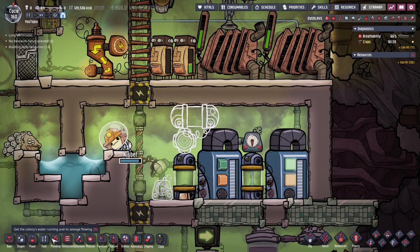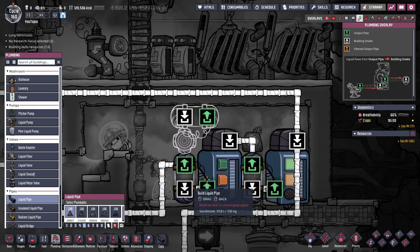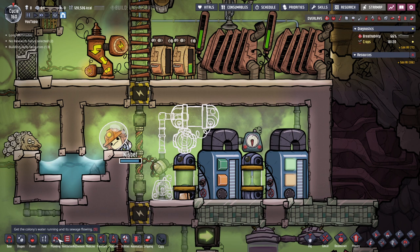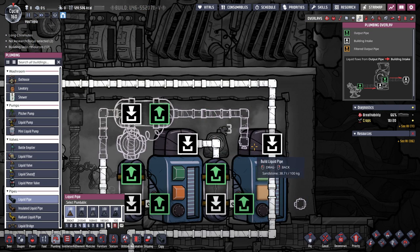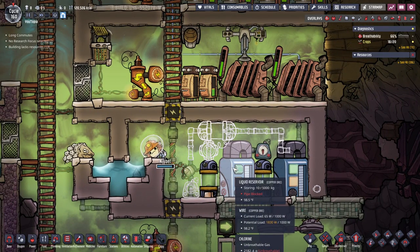We will take our pipes and instead of running it out here we're going to run it up this way. Let's use the new disconnect tool, and then we will get some pipes from here — straight in like so. We'll see if that works; we may need to use some bridges.